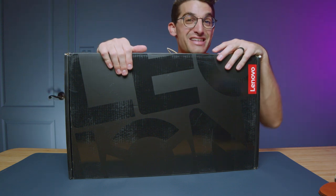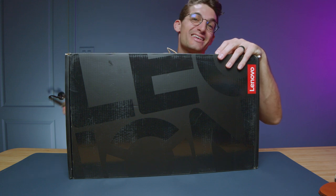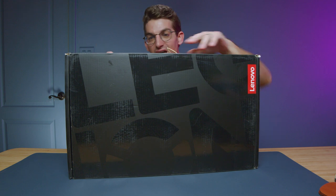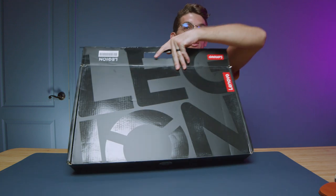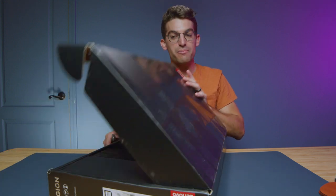They call it the Lenovo Legion Pro 7i, and in this video let's unbox it. This is the 2023 Lenovo Legion Pro 7i. I'm probably going to mess up the name multiple times in the video and call it the 7i Pro, so just forgive me right off the bat.